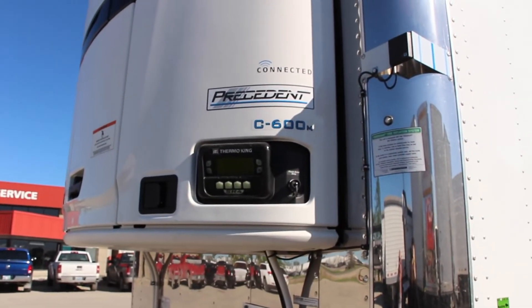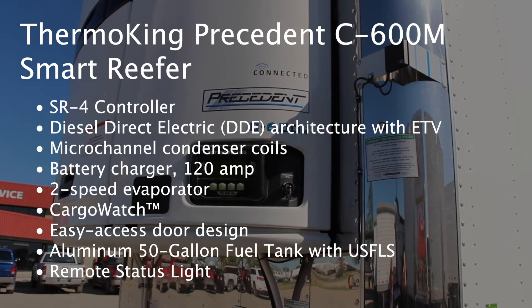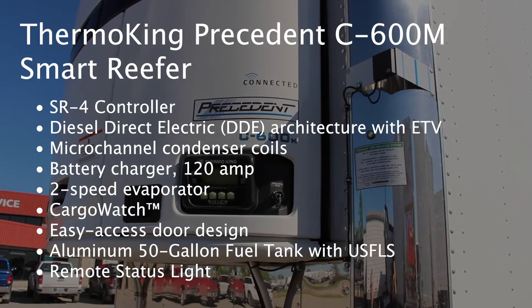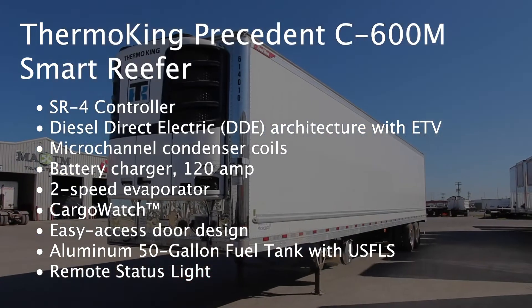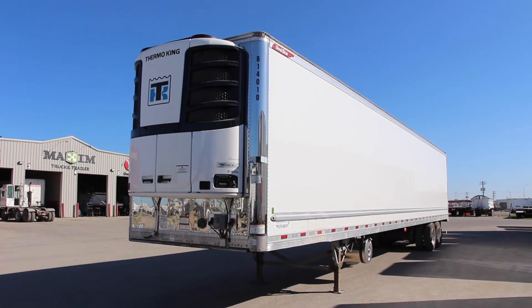This unit is equipped with a Thermo King Precedent C600M Smart Reefer. Features include SR4 controller, diesel direct electric architecture with ETV, micro channel condenser coils, a 120 amp battery charger, a two-speed evaporator, cargo watch, easy access door design, an aluminum 50-gallon fuel tank with USFLS, and a remote status light.